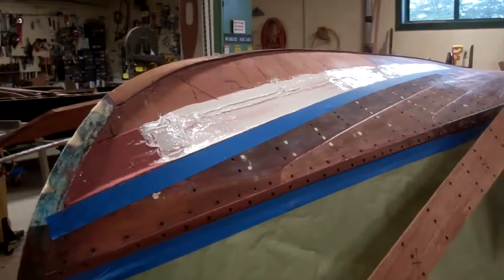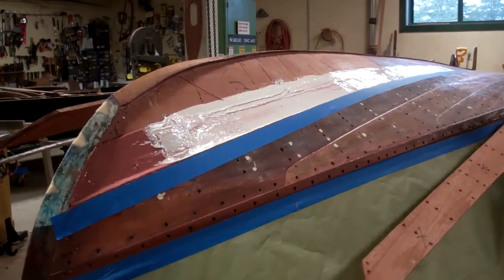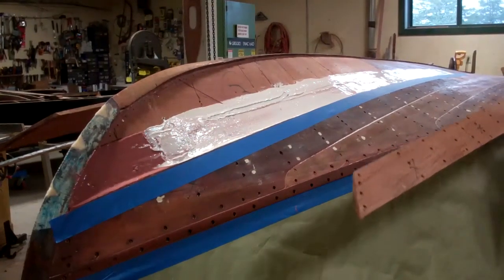Greetings from Snake Mountain Boat Works on Thursday June 29. We've made some progress and thought we'd share with you this step.